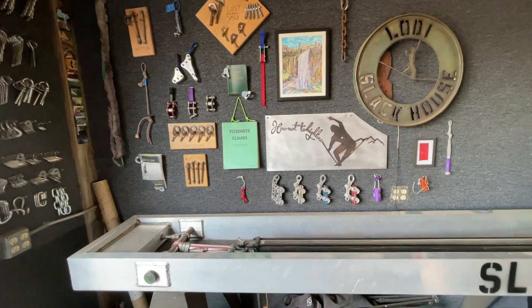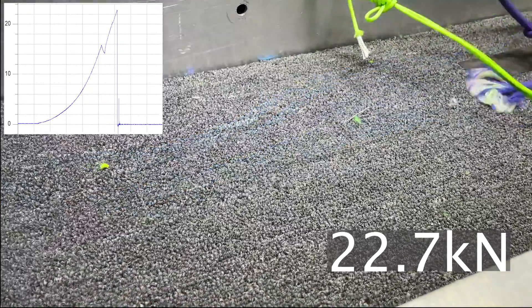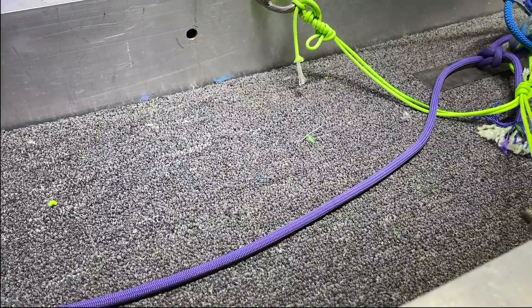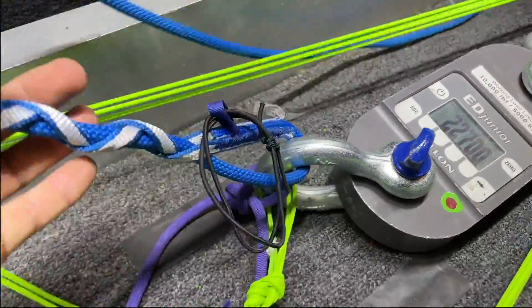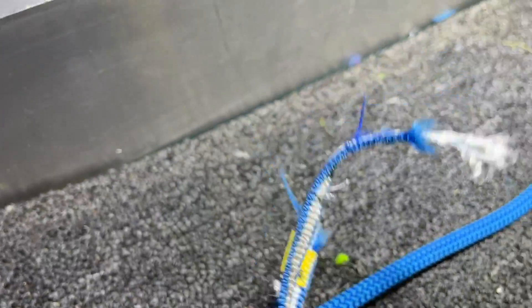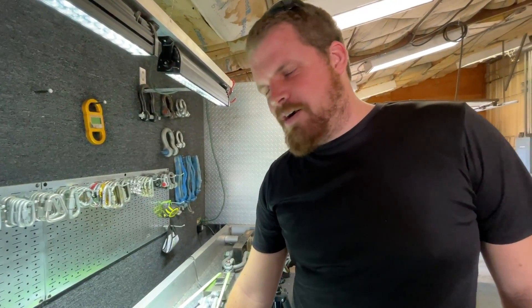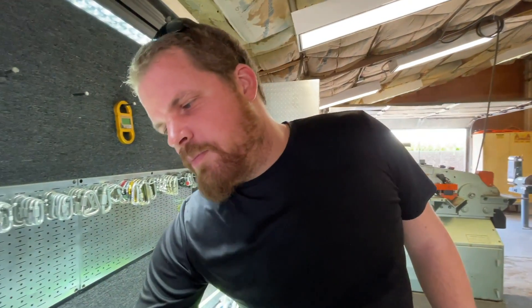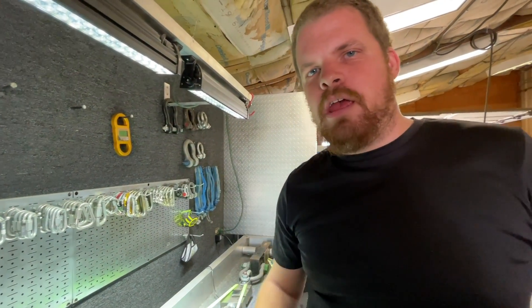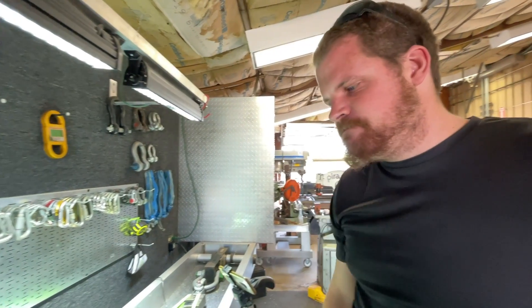Welcome to the lab. Let's test the Beal Escaper. Oh my gosh, that broke! I thought it was gonna slip! That's why I stood next to it! I am thoroughly impressed. Isn't this Dyneema? Yeah, I thought it'd be slipperier. I think it's interesting that this broke at pretty much exactly what a Dyneema sling would break at. 22 kilonewtons. Mmm, that's true.